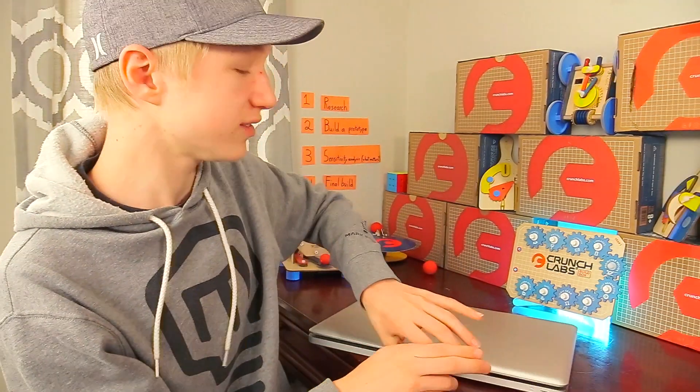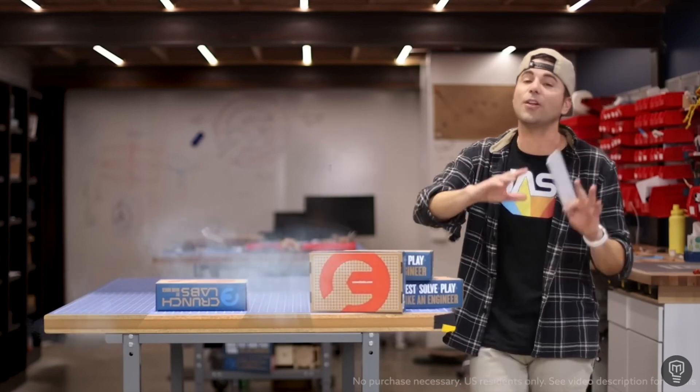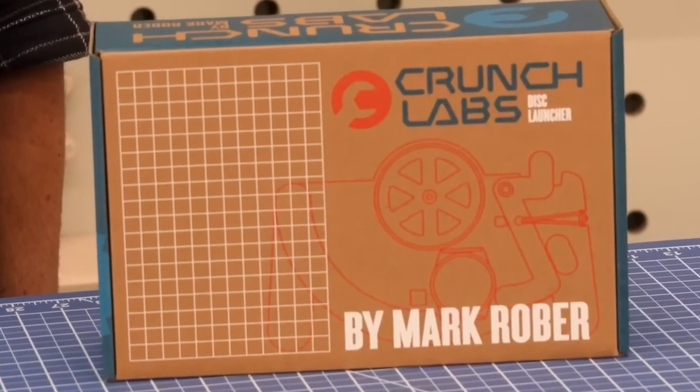But little did we know, we were among the lucky few. Because just a few days later, Crunch Labs released a flyer stating that they sold out the inventory that was supposed to last until November in less than a week. So clearly they were not ready for the sudden spike in sales, and said the next batch of build boxes wouldn't be released until the holiday season.